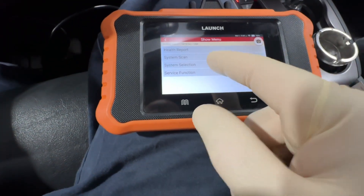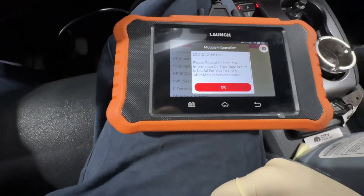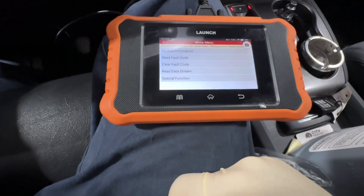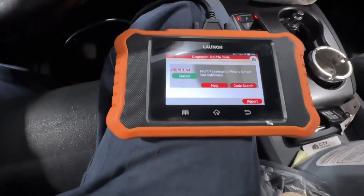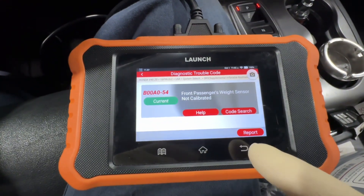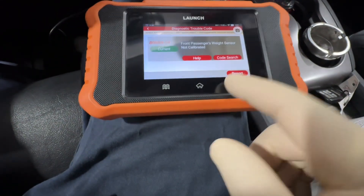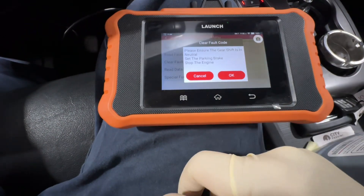Now we're going to confirm that we no longer have any codes. We're going to go into SRS and hit okay. It does have a code, so let's go ahead and clear it — we can see the query for what it is. Clear fault code, okay.